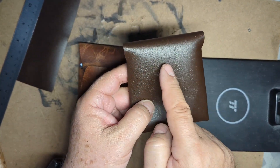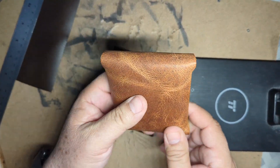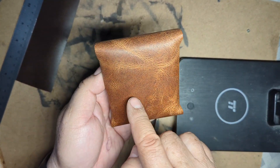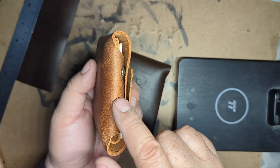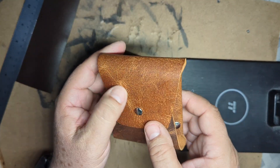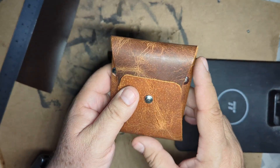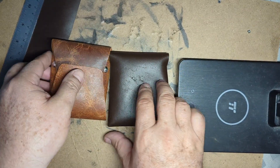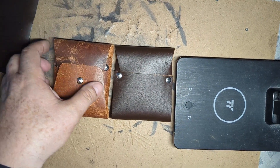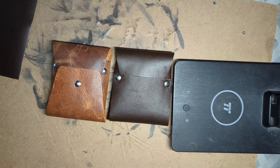You can see the wrinkles and the scars from the cow here on this leather — kind of orange, I call it orange. You can see all the scars, the skin, the pores — very nice looking. It's going to patina, leaving a very nice character to it. They're going to be on sale on eBay and it's probably just going to be a few of them, so once they're gone, they're gone. Thank you.